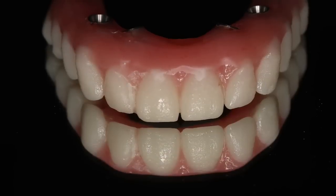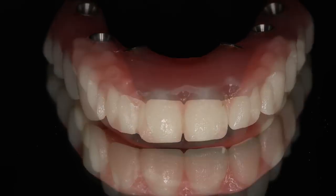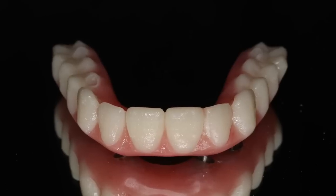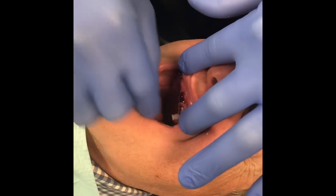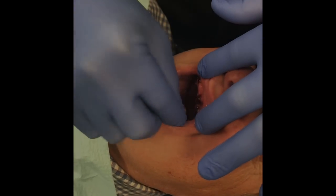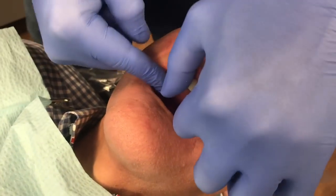Then we take it to the polishing wheel and polish it ready for delivery to the patient. Here you see that we didn't have to destroy the occlusal anatomy in our pickup procedure. So then we remove the plastic protective caps, and that's unscrewing the threaded post that remained in the multi-unit.